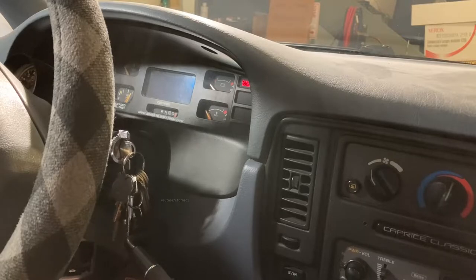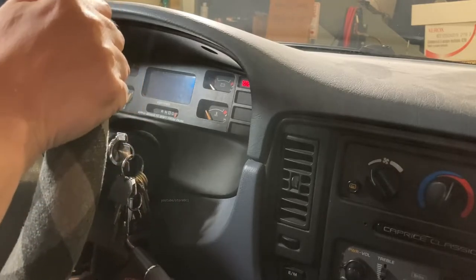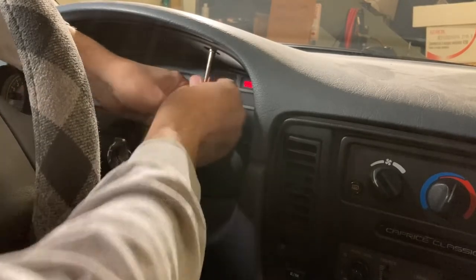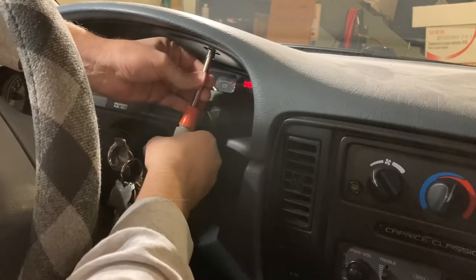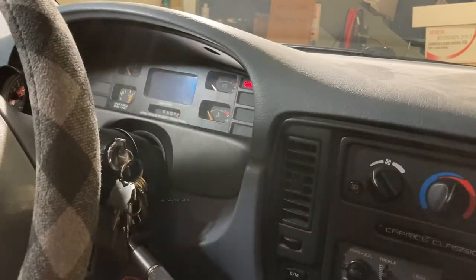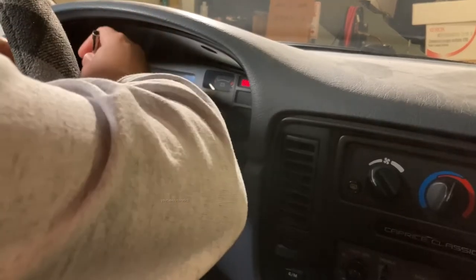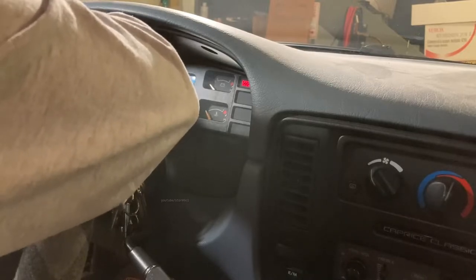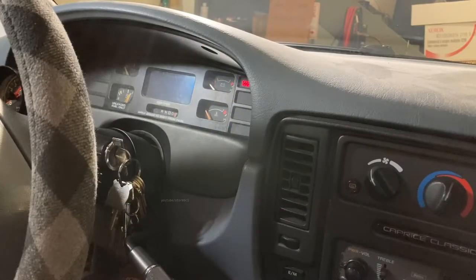We've got the car in low gear to get the shifter out of the way — mainly for video taping — and I'm also going to tilt the wheel down. First step: grab your seven millimeter and unscrew the two screws up top. If you don't have a seven millimeter, there's an American size that works — it's a weird one, like 9/32nds or something like that, so give one of those a try if you don't have a seven.